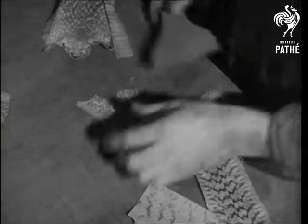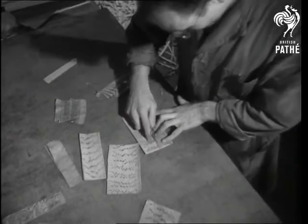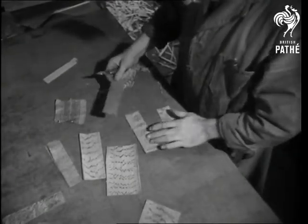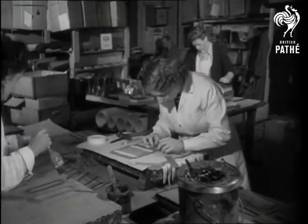Templates? Wrong. In the trade they call them patterns, and Bill is known as a clicker, which is strange for he's a cutter out of shapes. Clicking in or cutting out, Bill's been doing it for so long that he barely notices a handbag taking shape right under his nose. Brothers, he's one up on you and me.